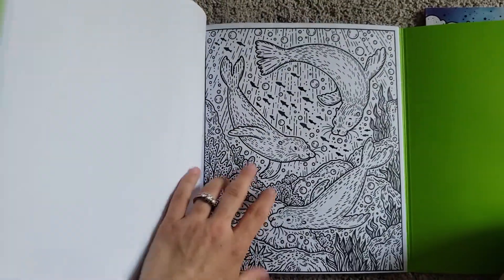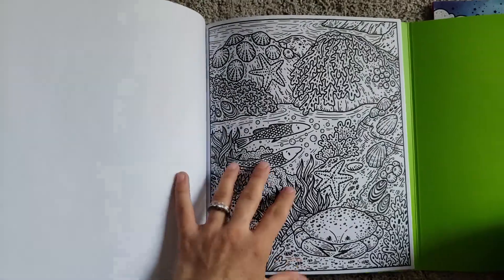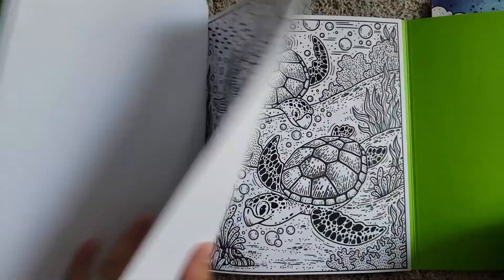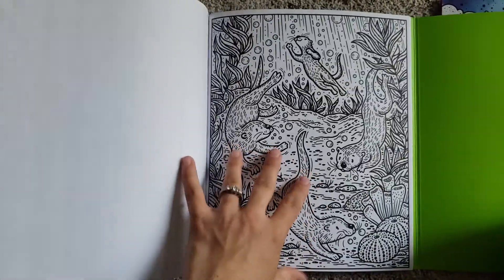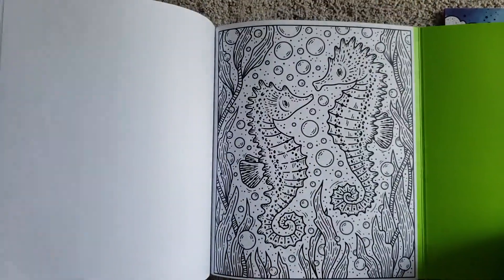These are just some cool pages that they can color and it's a great option for mess-free fun — it comes with quite a few pages as you can see. For a working mom like me, it's well worth the money.